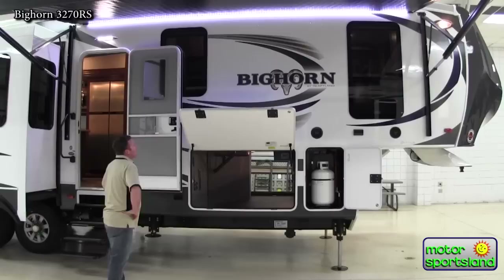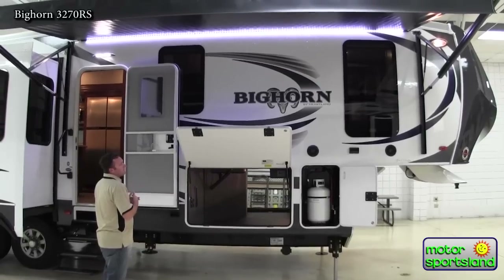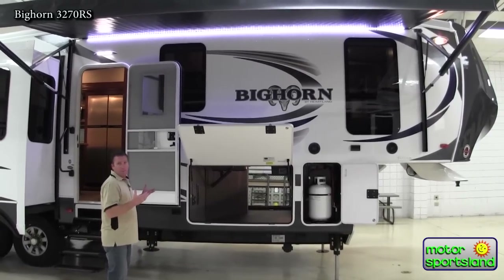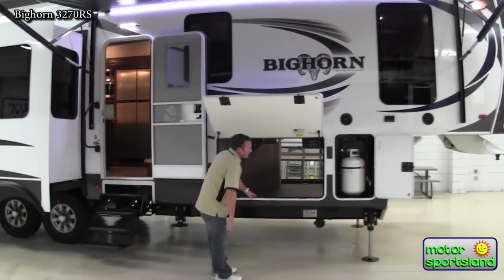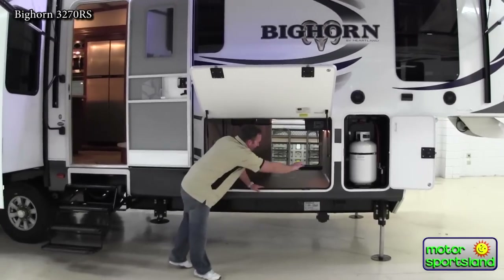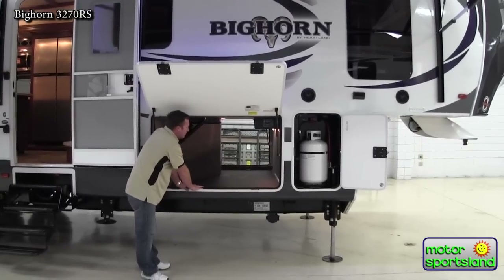Right away as you look at the trailer you'll see the high gloss gel coat — it's a beautiful trailer. It's got an aluminum frame with brick foam insulation, and you'll notice it's got a drop frame construction. What that means is that your I-beam is down here underneath the trailer instead of running down the middle, so you've got a lot bigger pass-through storage.